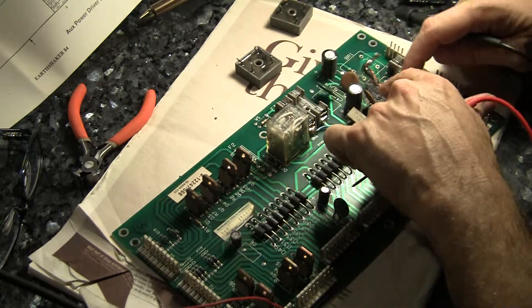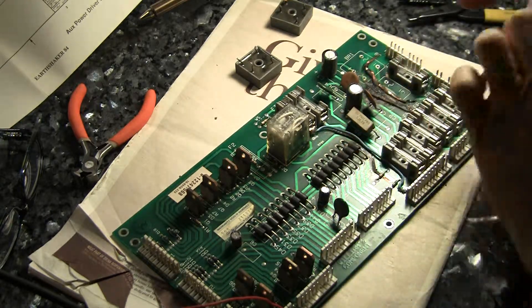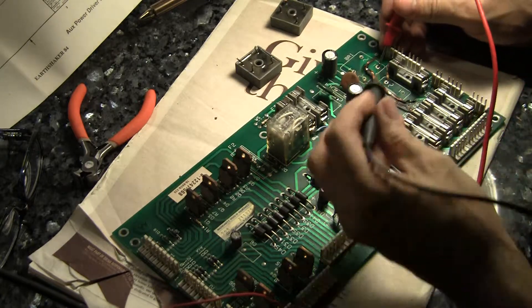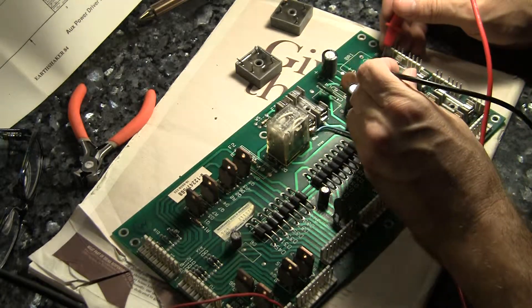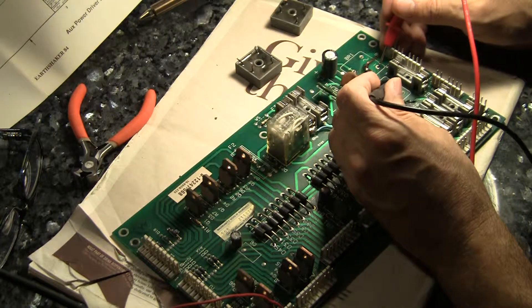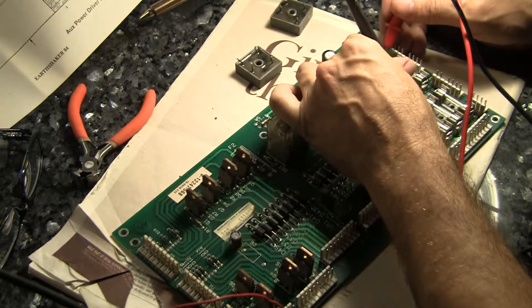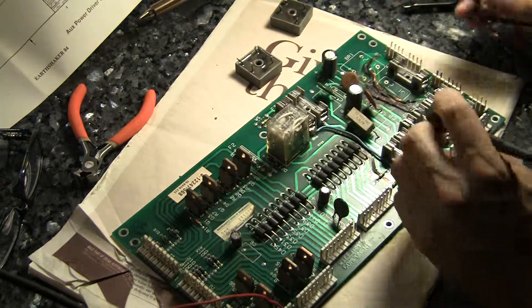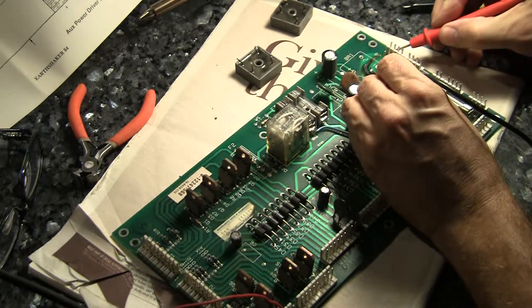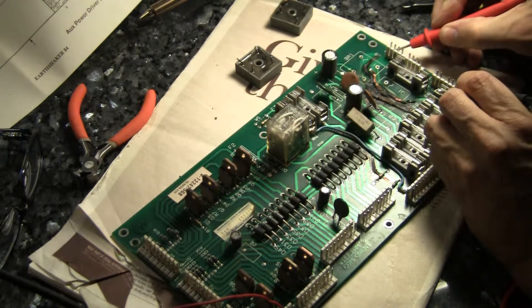So I had to do that with each of these. I've got three primarily burned traces here. This lower one is pretty obvious — it goes from the minus pin on the bridge rectifier over to the minus pin on this other bridge rectifier. So I'm going to jumper that on the reverse side. Now this other one, J8, this goes from pins one and two all the way over here to this leg of fuse eight.